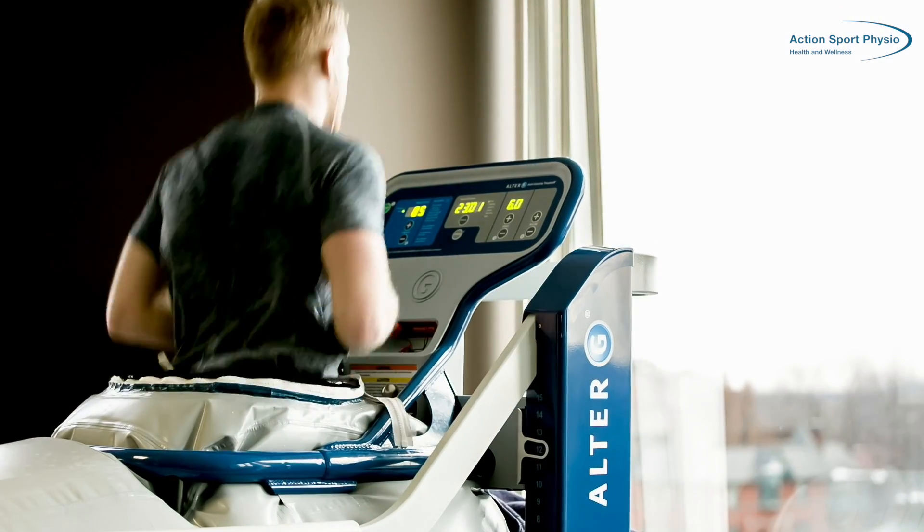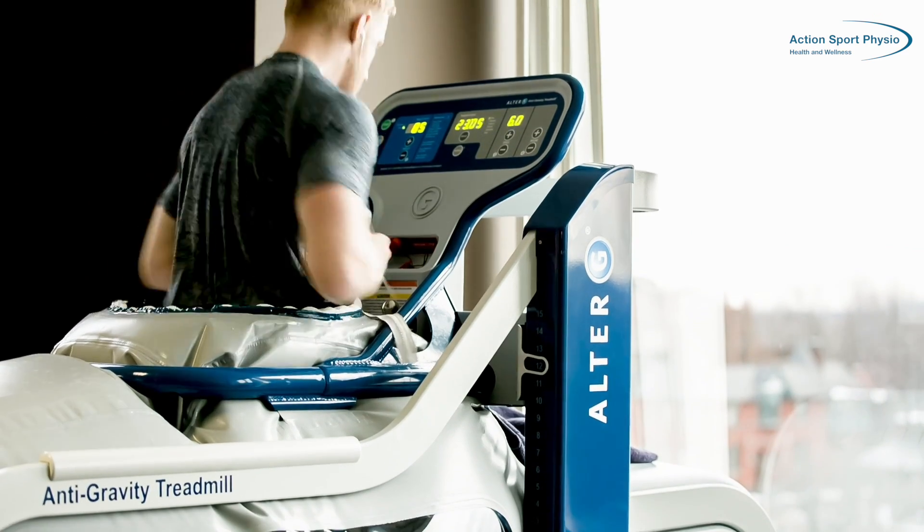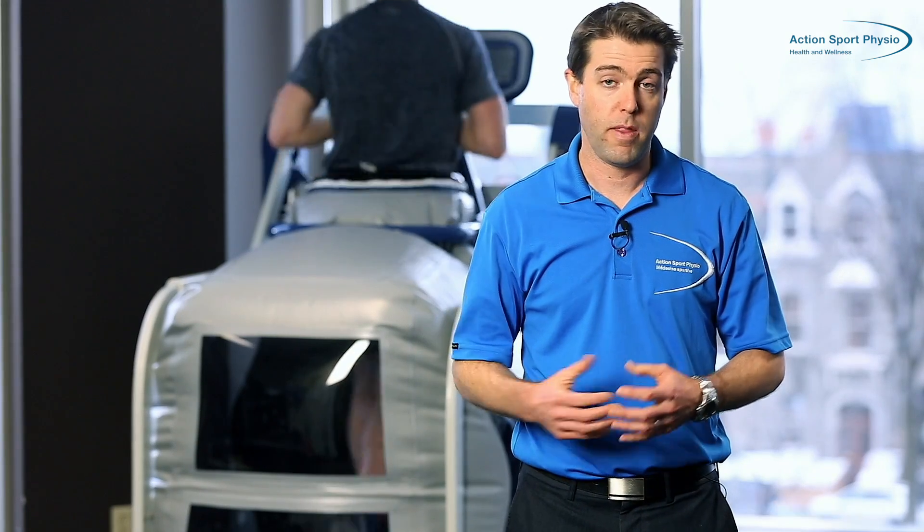And as their condition improves, instead of increasing the time of the training, we will just increase the body weight from 50% to 55% to 60% and eventually to 100%, depending on how the recovery goes for the runner.